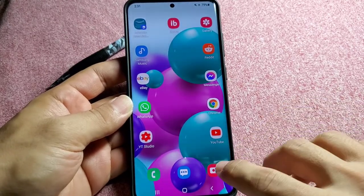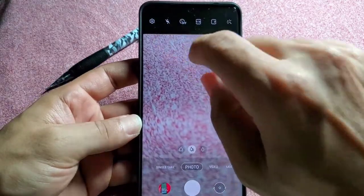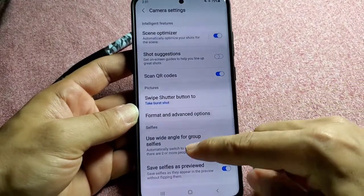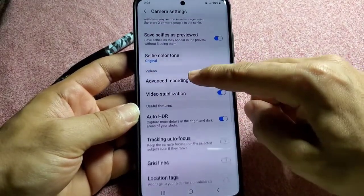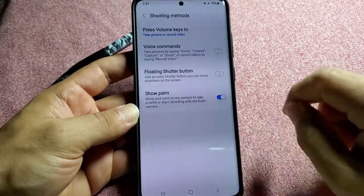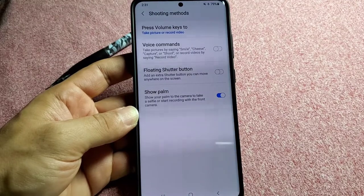So let's dive into the camera app and you will see the gear icon right up here. While you are in here, go down to where it says shooting methods right here. It's a simple feature but actually really cool — I have many other phones and none of them have this feature.